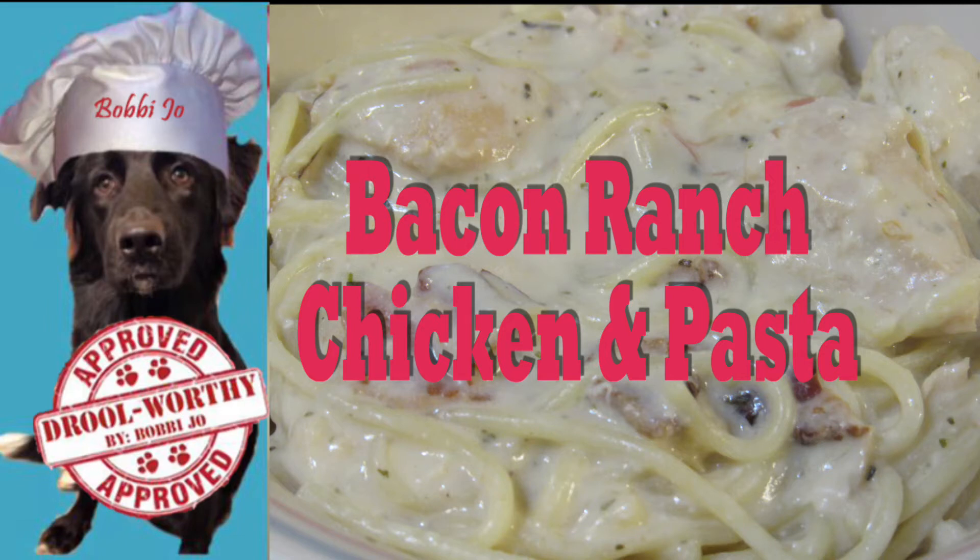Welcome to Cookin' with Bobbie Jo. Bobbie Jo, the canine chef in training, here with another human treat. Yep, another human treat. We've got to get cooking some dog treats here soon — we are running low. But here we go again with another human treat.